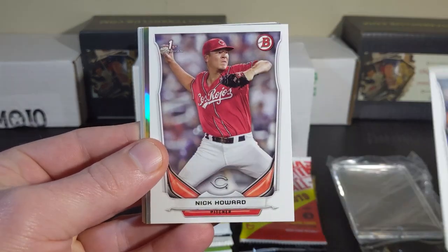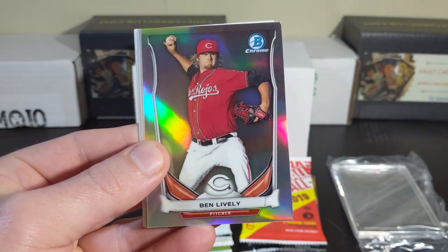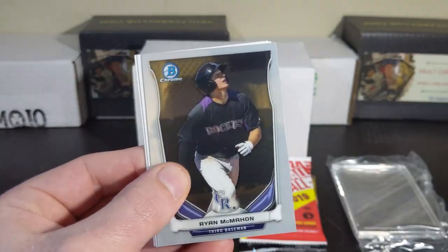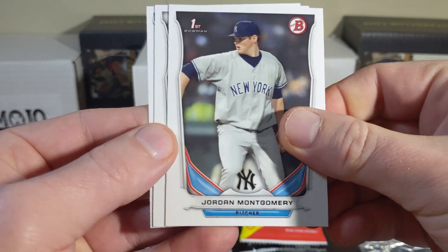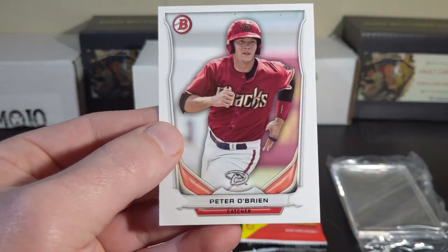Taylor Gashu, Nick Howard — here goes the Refractor. Ben Lively, Ryan McMahon, Jordan Montgomery, Alex Redugo, Peter O'Brien.